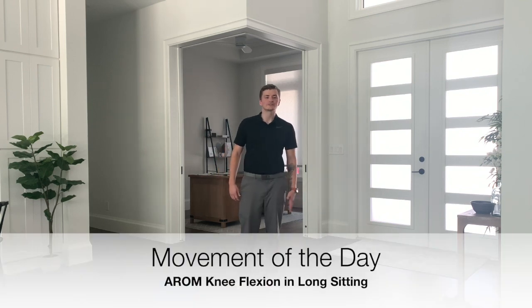Our moment of the day today is just going to be knee flexion in a long-seated position with use of our band, and it's really going to work on our active range of motion in our knees.